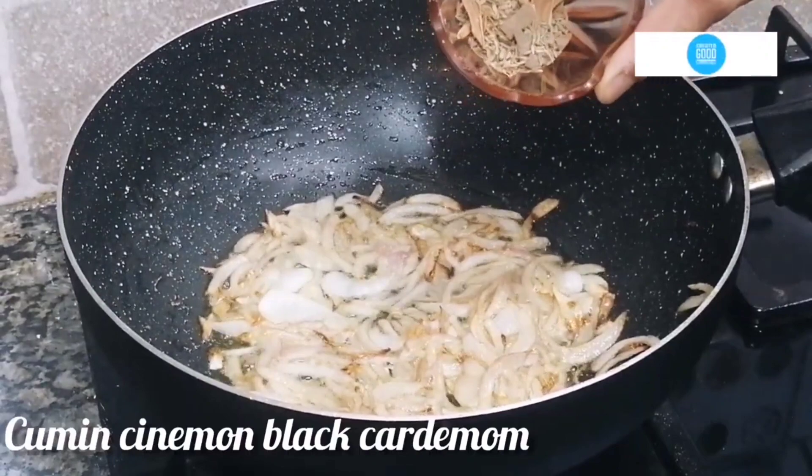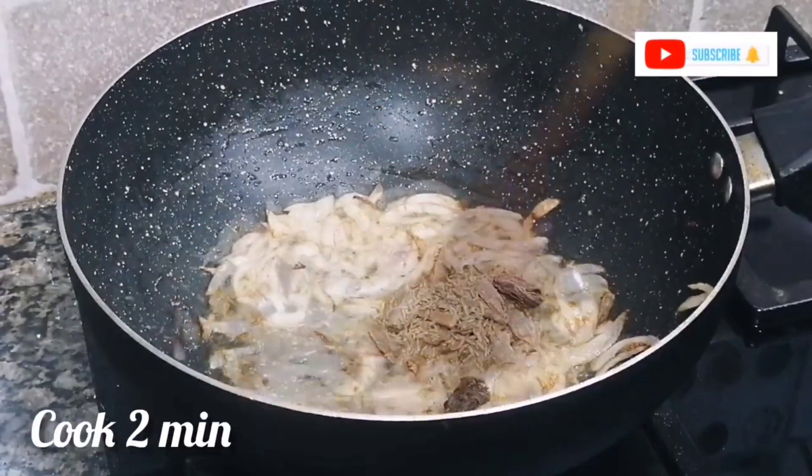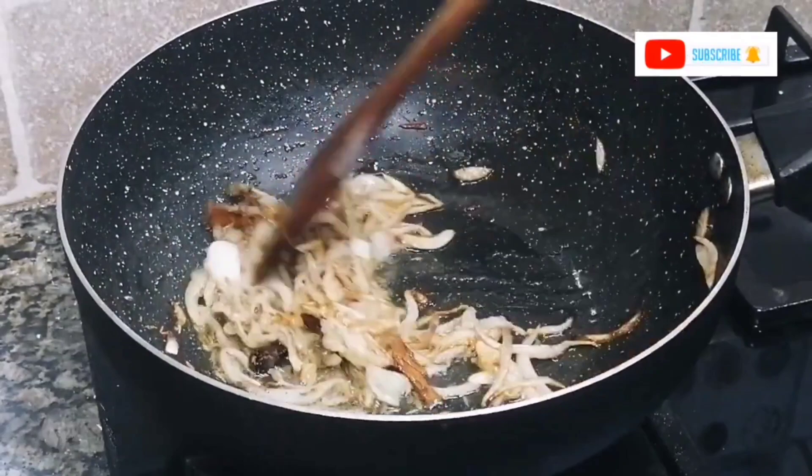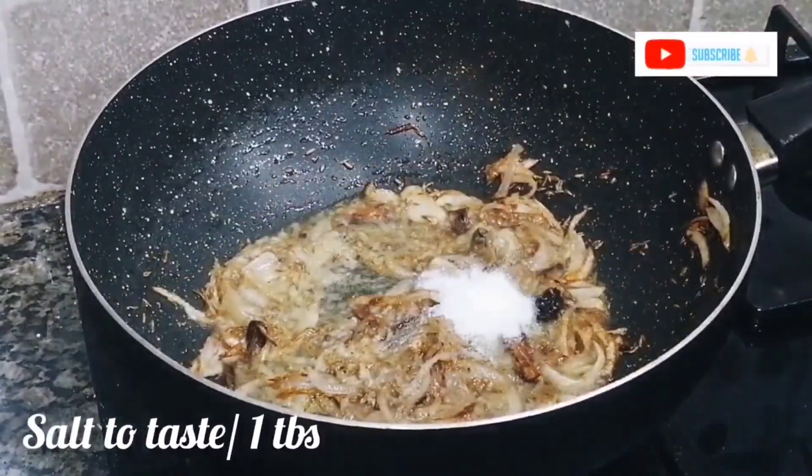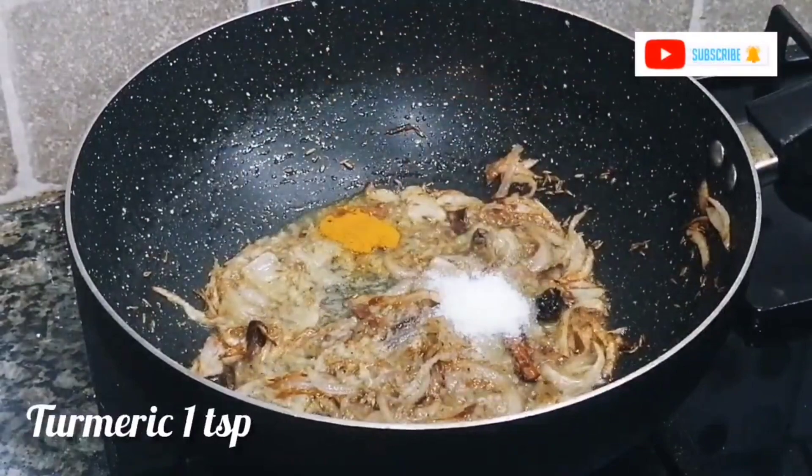Once the onion is golden, add the whole spices: 1 tablespoon of cumin, 3 small cardamoms, and 2 pieces of cinnamon (dal chini). Cook for 2-3 minutes, then add the powdered spices.